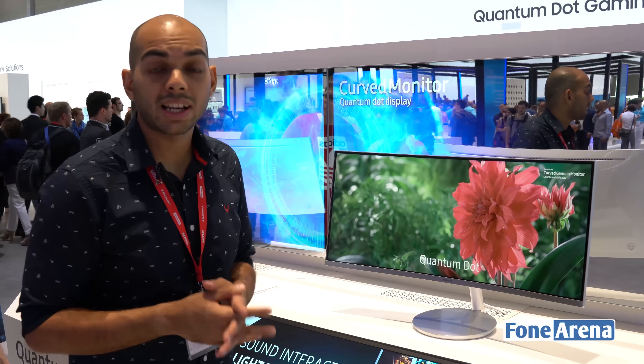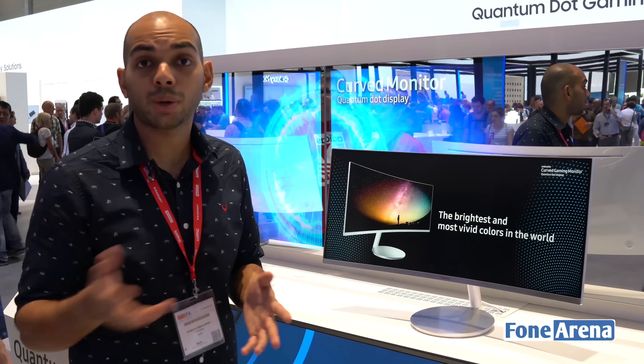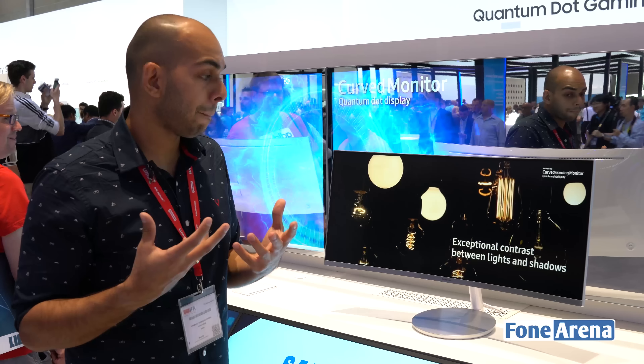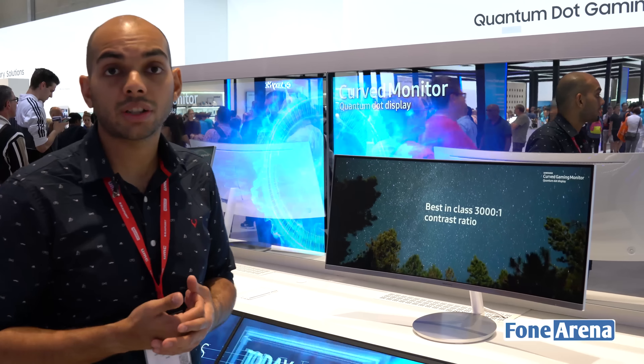This has Quantum Dot technology as well, which supports a much wider color gamut. That's why it has a 125% sRGB color gamut, since it is able to have a much better range of colors compared to a conventional monitor or display.